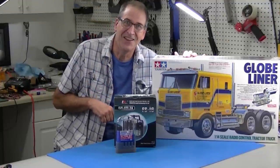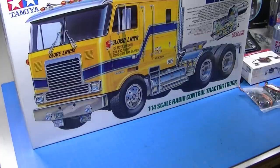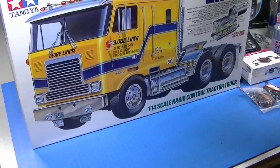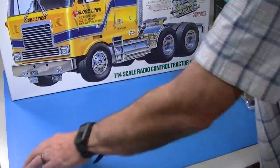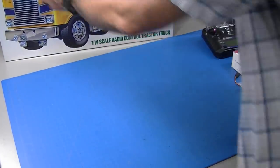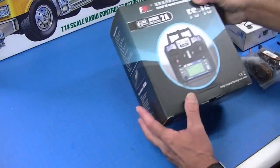As I get started on this Globe Liner kit, again this video is going to be really for novices who want to know all about it. The most popular questions I get are: what do I need to build it besides the kit? So I'm going to go over that first, and then I'm going to go over the tools that are required.